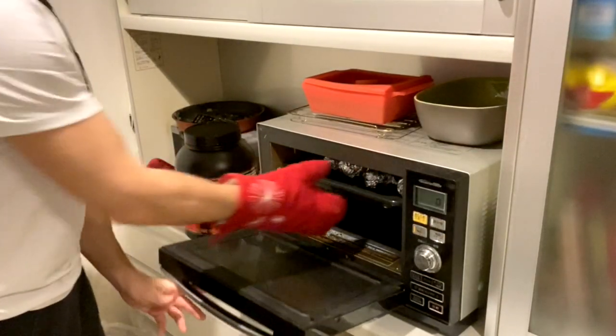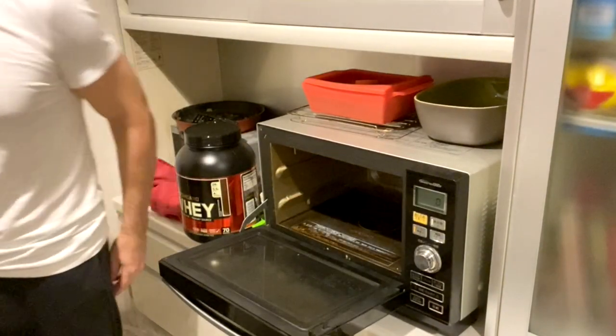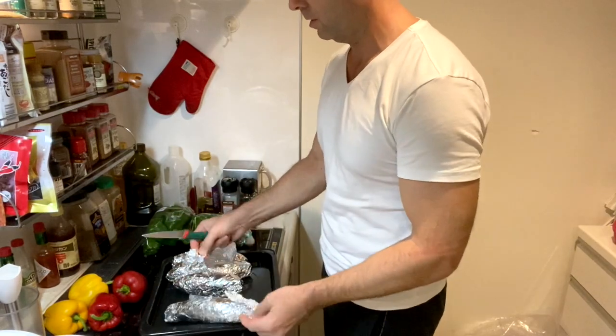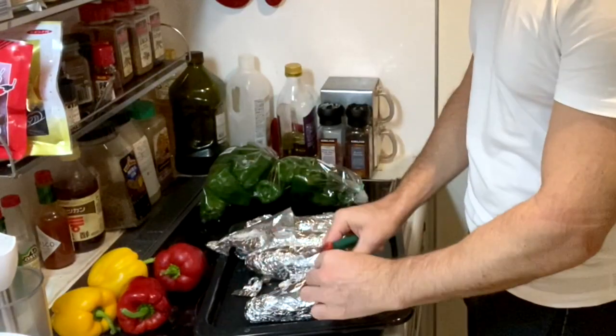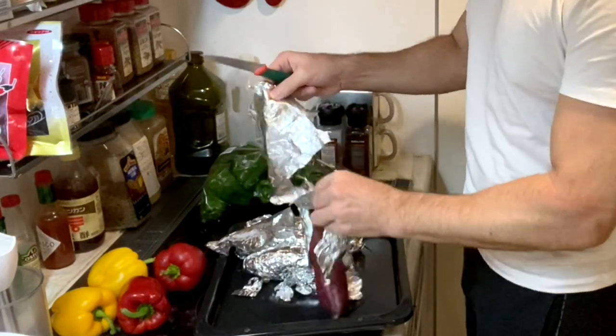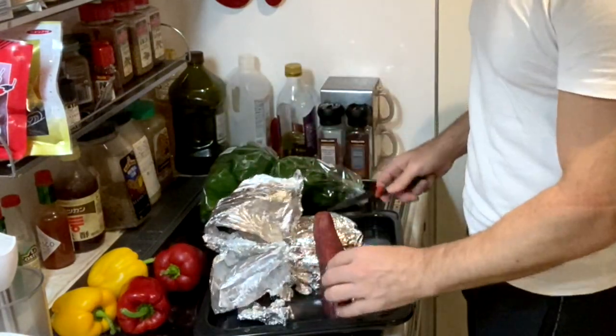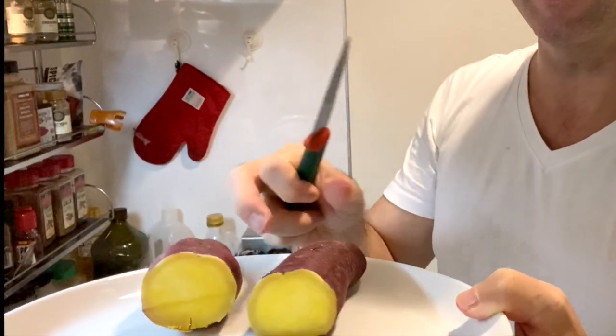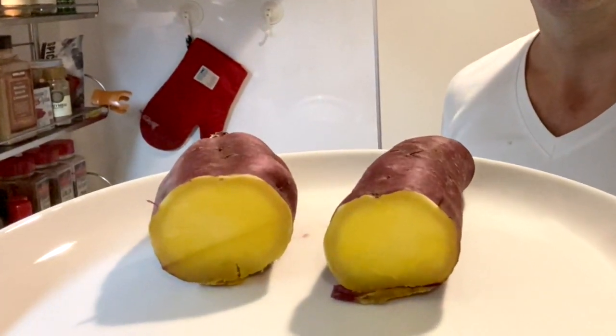Okay, it's ready. Take it out of the oven. Take it out of the tin foil. It's hot. And here we go — look at that. Mmm.